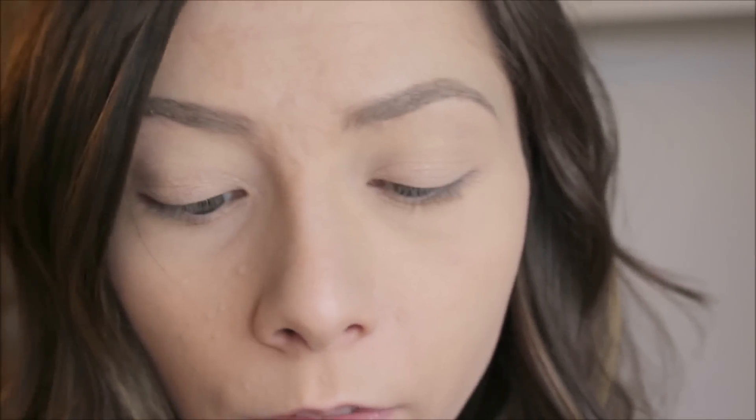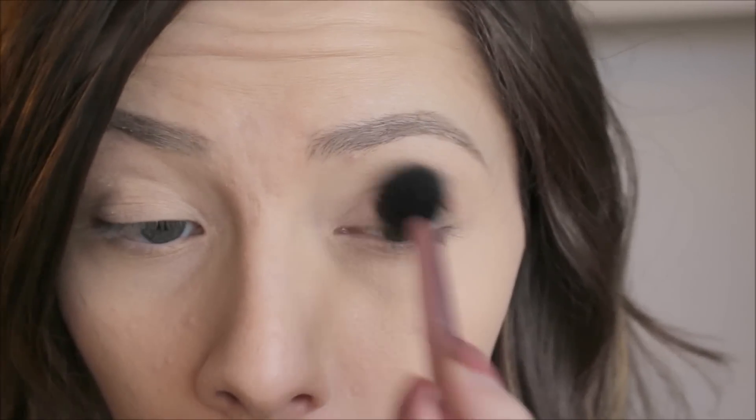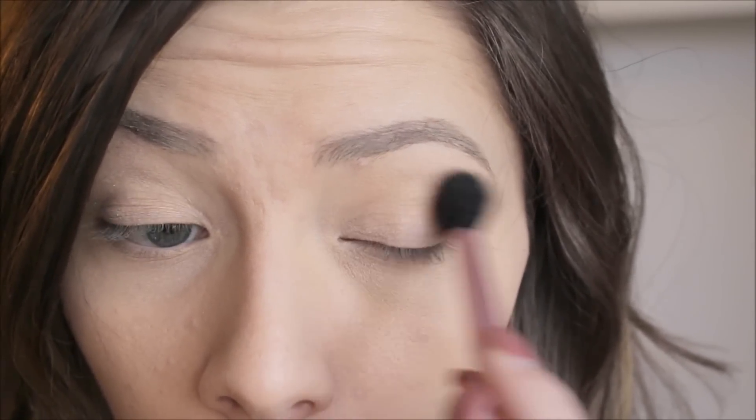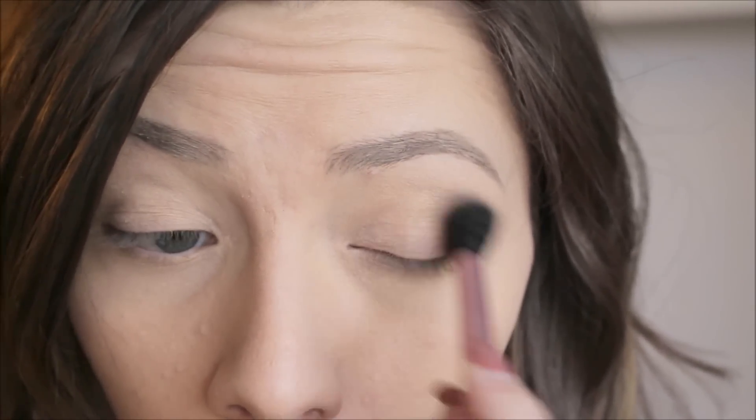Next, I'm going to take a very small amount of this brown Ofra eyeshadow. I have no idea what the names of these are — I got them in a Boxycharm. I'm just going to take a really, really small amount like that. I only have it on this eye so far, and I want this look to be really, really warm.